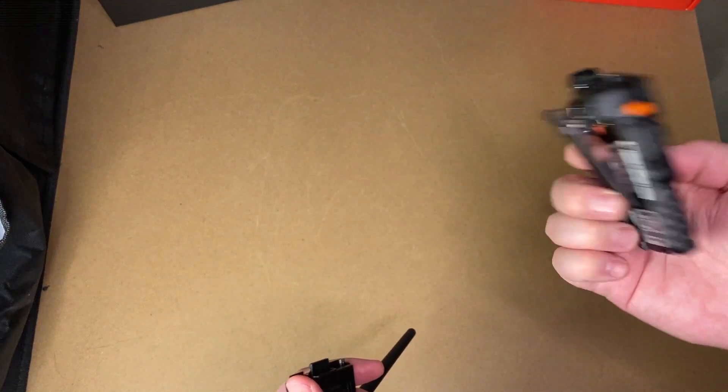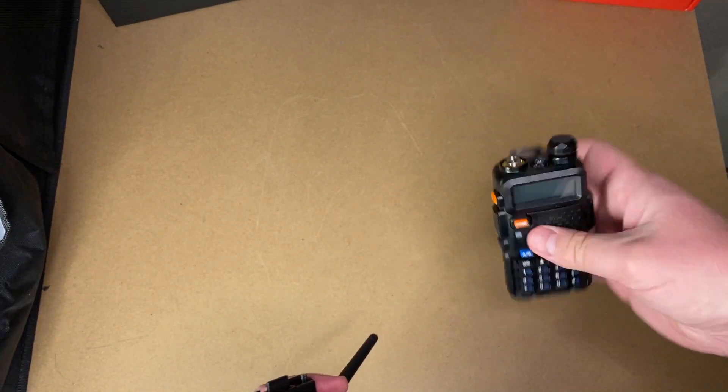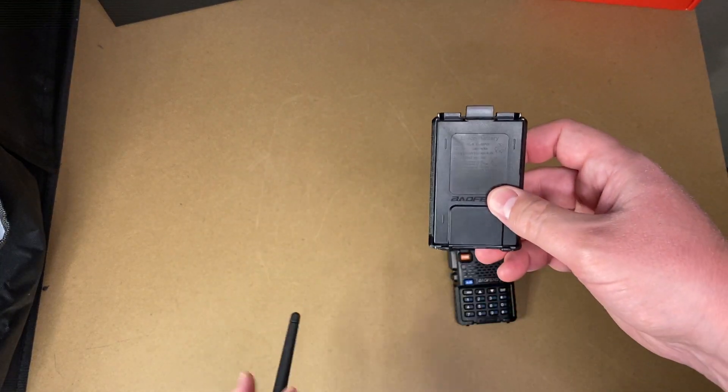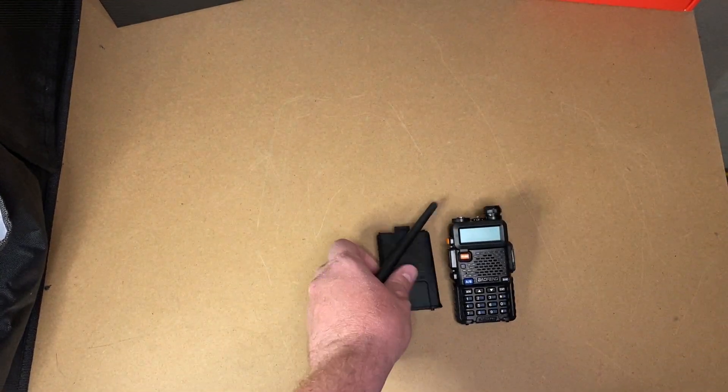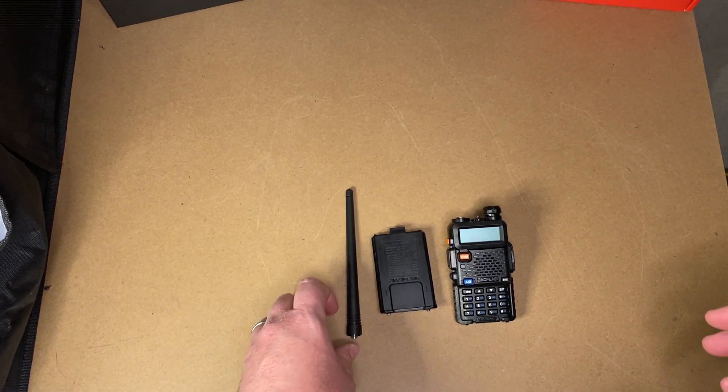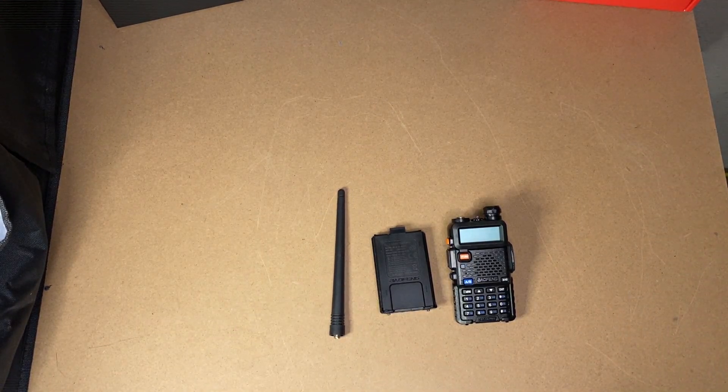When you buy a typical UV-5R, here's what you're going to get: the radio unit and the belt clip, which does not attach to the battery — that's always pleasant. You get an 1800 milliamp battery, the antenna, a cradle charger, and maybe a wrist strap. And maybe an earpiece that you'll never, ever use.